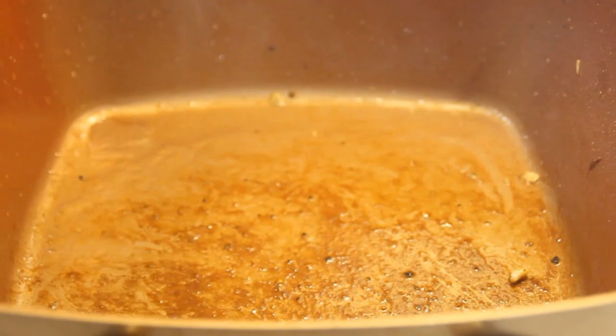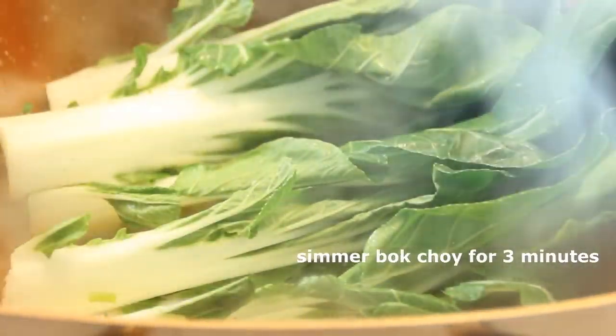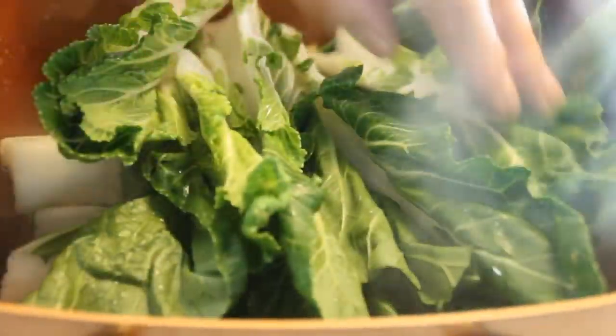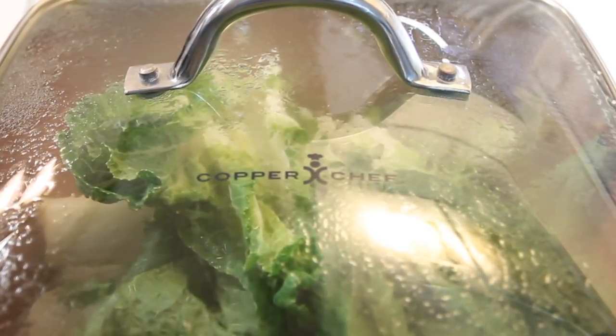Then what you want to do is use the same pan because you've got all kinds of nice flavors happening there. Pour in a quarter cup of water and add the bok choy in — I'm using fairly large leaves here but you can use the baby ones if you want. Slip a lid on and allow it to simmer for about three minutes. You don't want any more than that because you don't want your bok choy soggy.